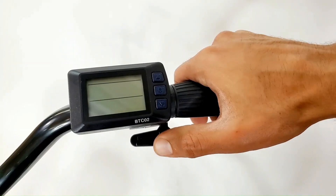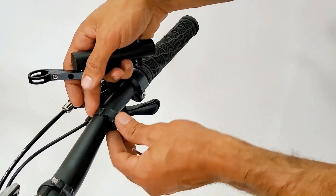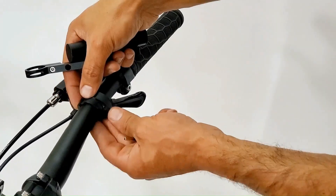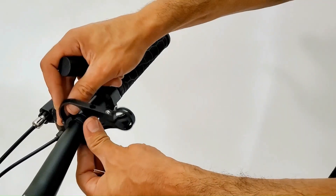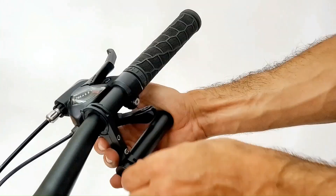Make sure your thumb throttle moves freely. If you don't want to remove your grips, then use the included extension holder as an option to mount your LCD display on. Tighten the bolts, then slide in the LCD display.